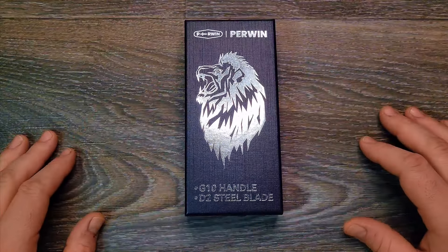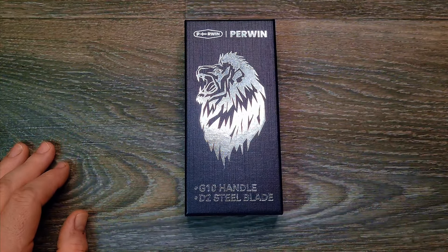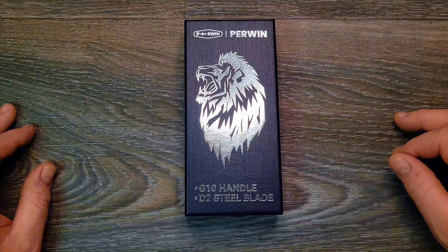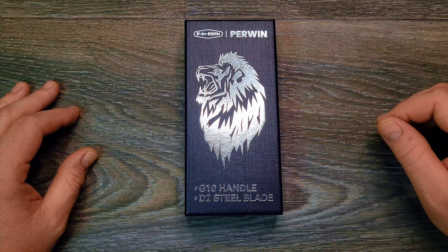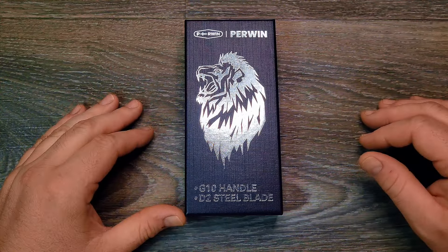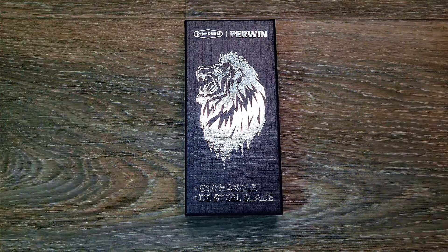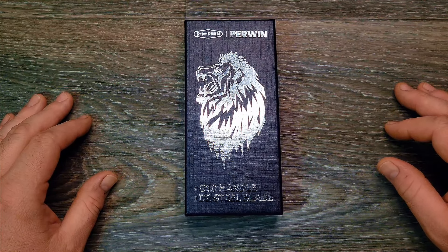What's up YouTube, Knight's Edge here again. Got a pretty cool little unboxing for you today of a knife I got off Amazon. I'm trying to do a thing where I do this at least once a month. The more subscribers and channel members I get, the more funds I get rolling in, the more I'm gonna try to put a little bit back into it.